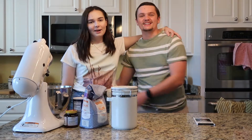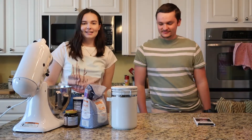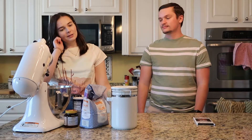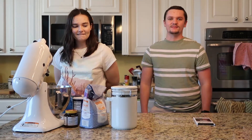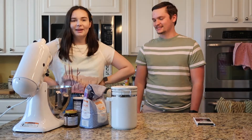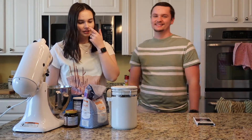Hey guys, it's Rebecca and Ryan, welcome back to our channel! Today is day one of our vlogmas series. We're doing it a bit differently — we're uploading two times a week: one cooking video and one random funny video or vlog. Today we are making chocolate croissants!